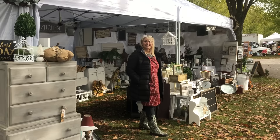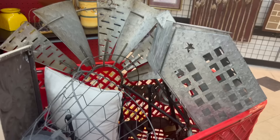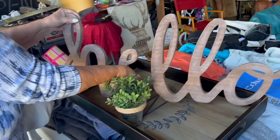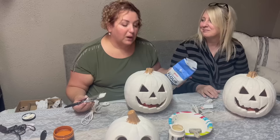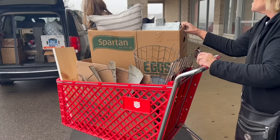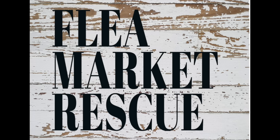Before we get started, for those of you who are new here to Flea Market Rescue, I just want to welcome you. My name is Kelly Sherry. I do thrift store makeovers with my funny pal Jenny. I also love taking you along as we go to the thrift stores, the garage sales, and the flea markets. If you're up for some fun DIY projects and great shopping sprees, I hope you'll subscribe to my channel and ring the bell so you get notified every time I post a new video.